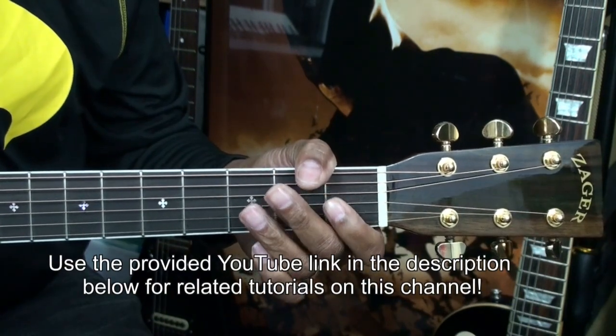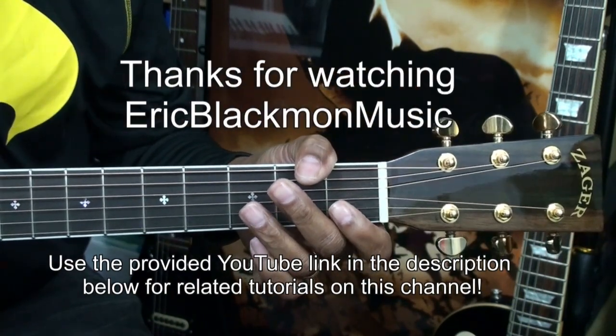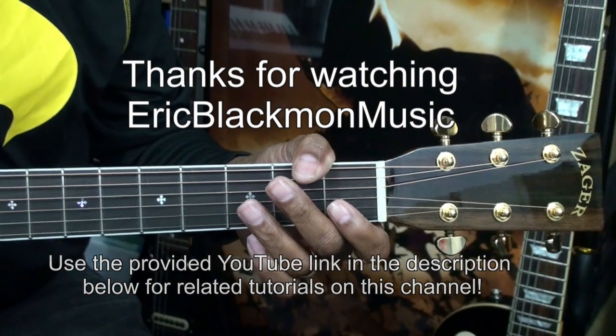And those are the chords for this chord tutorial. Thanks for stopping by, and have a great day.